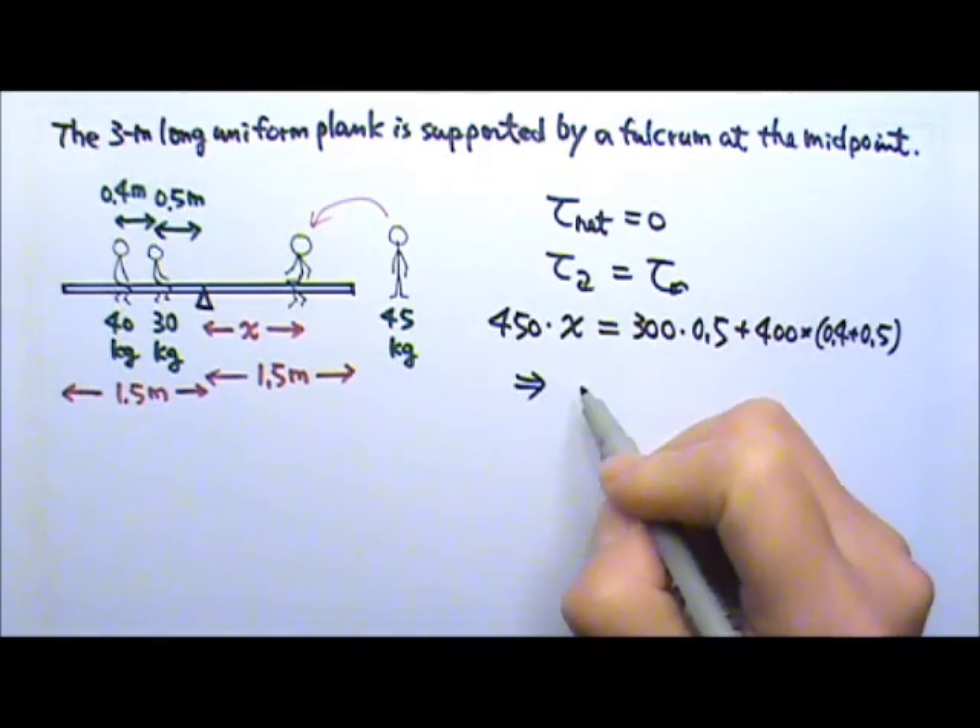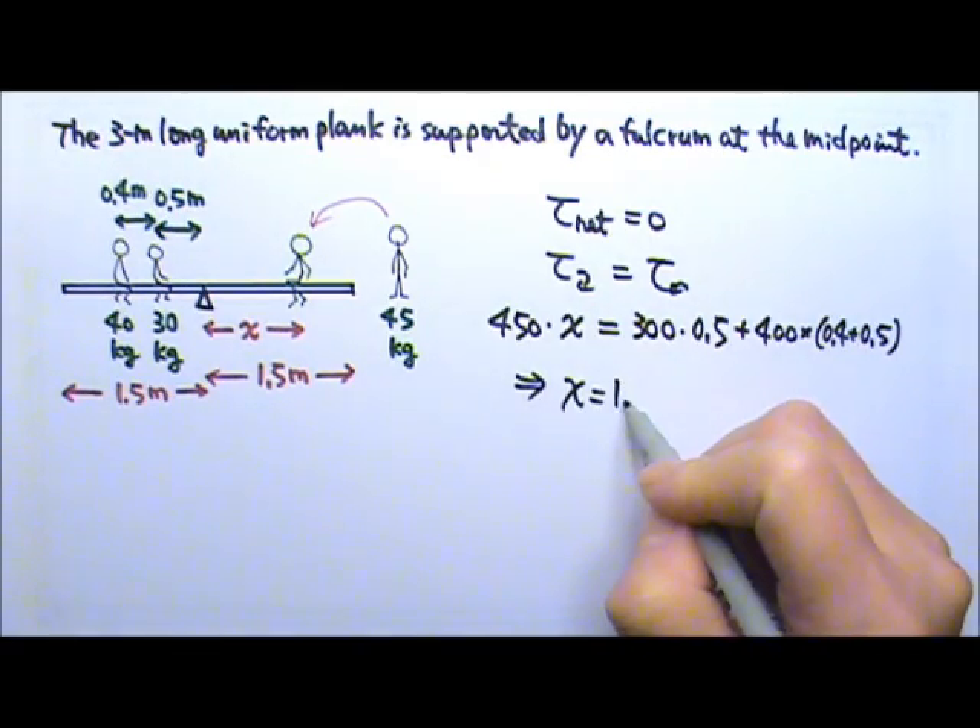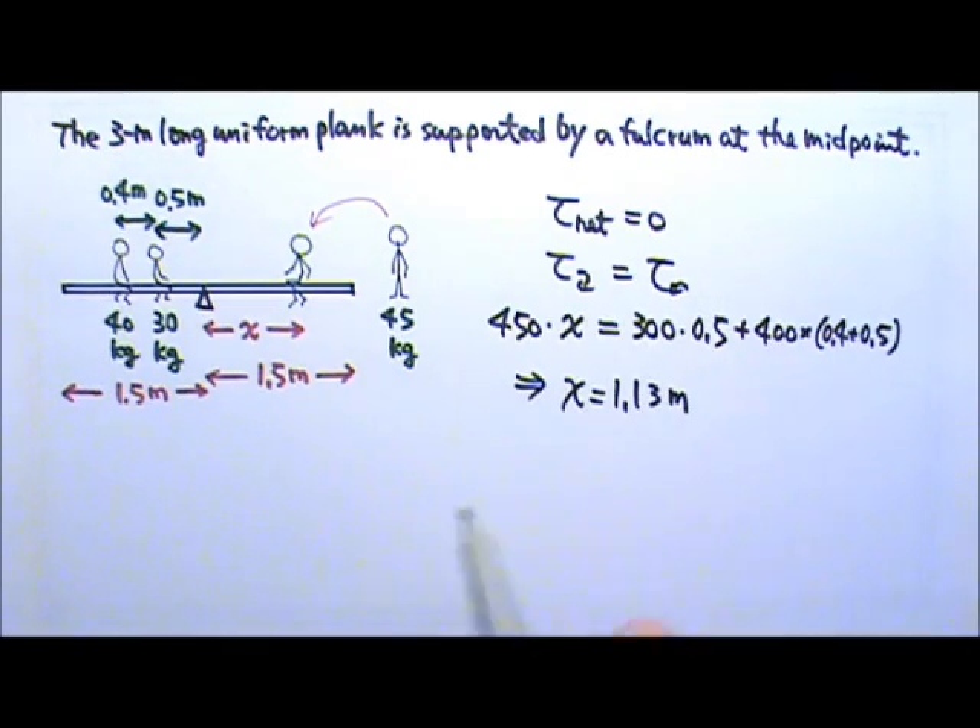Solving for x, we find it is 1.13 meters. So the 45 kg kid should sit 1.13 meters away from the fulcrum on the right side.